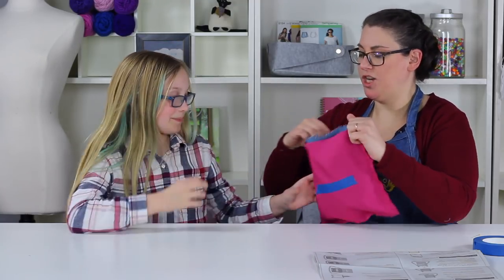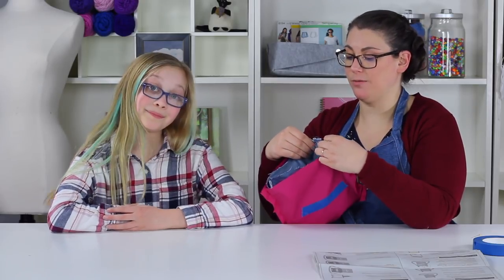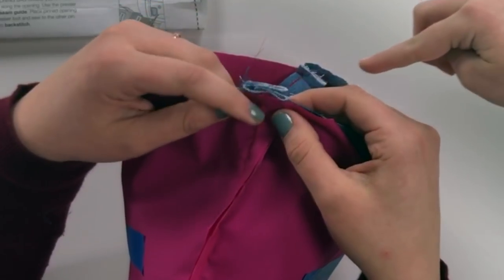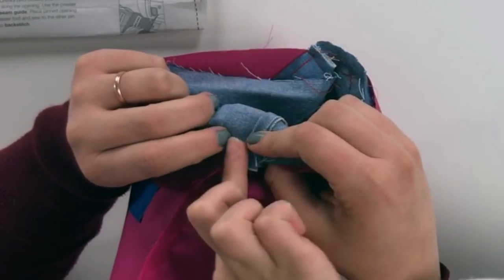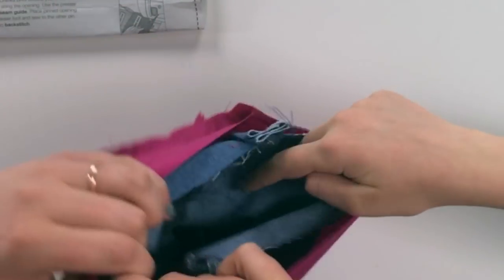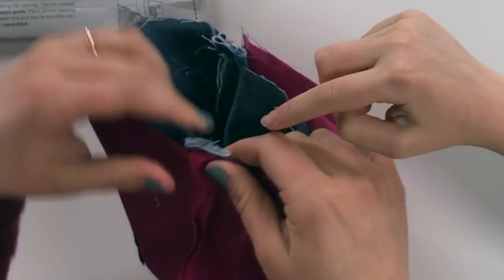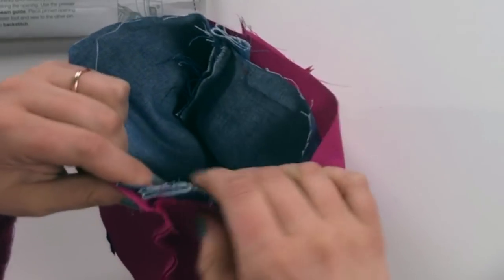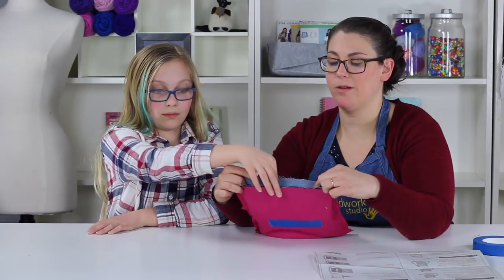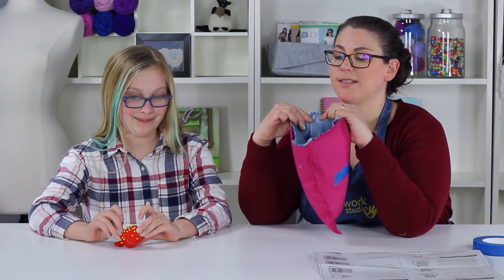Wiggle it down — sometimes shaking it helps a little bit. The goal is to match edges, like a puzzle: match the cut edges. The side seams of the lining and outer bag should align, and you can see the strap is now sandwiched in the middle. Come over to the other side to make sure the strap, lining, and outer bags are matched up at that side seam too. The cut edges of the tops of the bags need to match up all the way around the full circle.